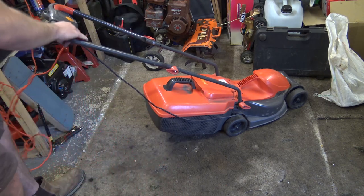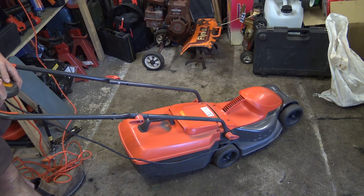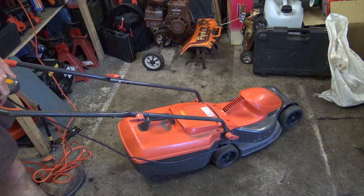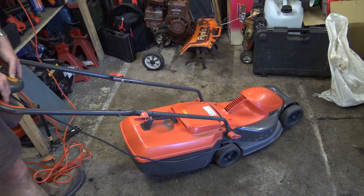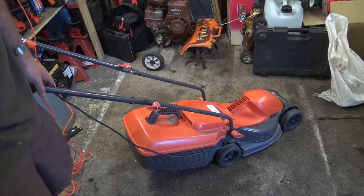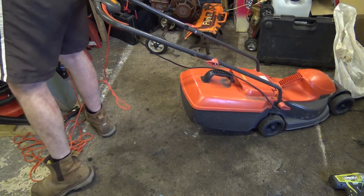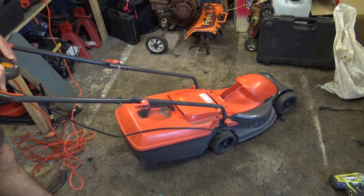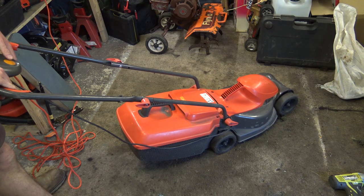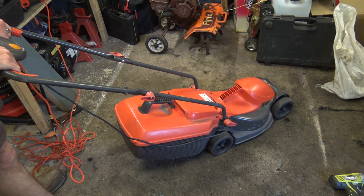Right, how do you work these newfangled electric lawnmowers? Let's press a button here. Holy cow — does that bar break? Alright, we're going to have to take that blade off and give it a bit more of a straighten. Back to give it a little bit more of a straighten up. Let's see what happens now. Holy moly.